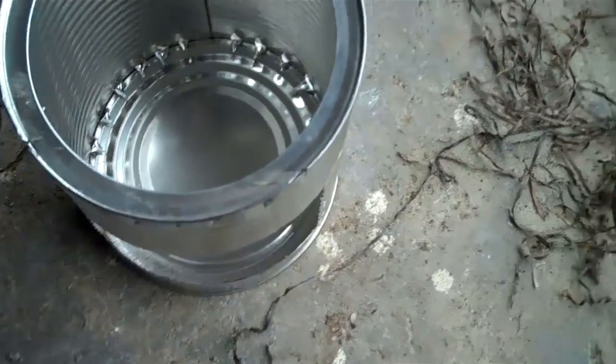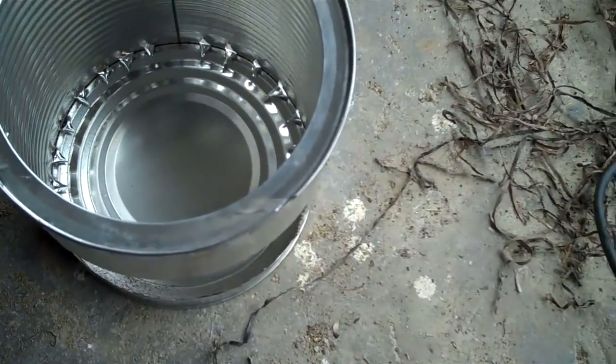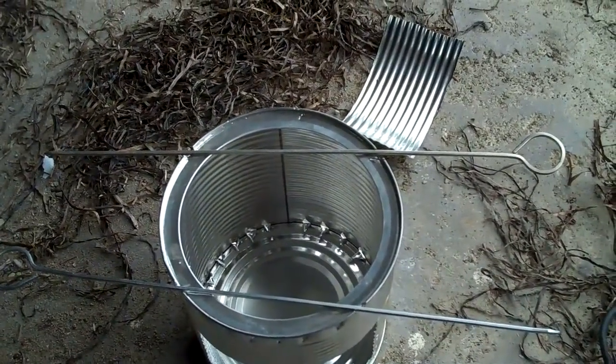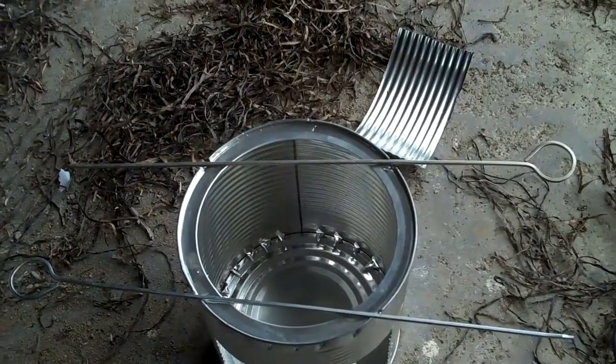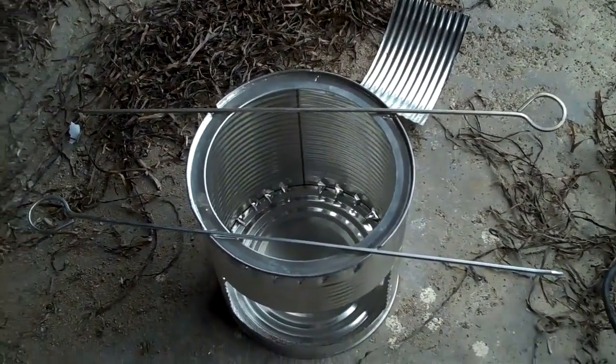I also did some little dents here in the cover so I can put it on like that. And yeah, that's it. Now I guess I'm going to go and try it out right away.